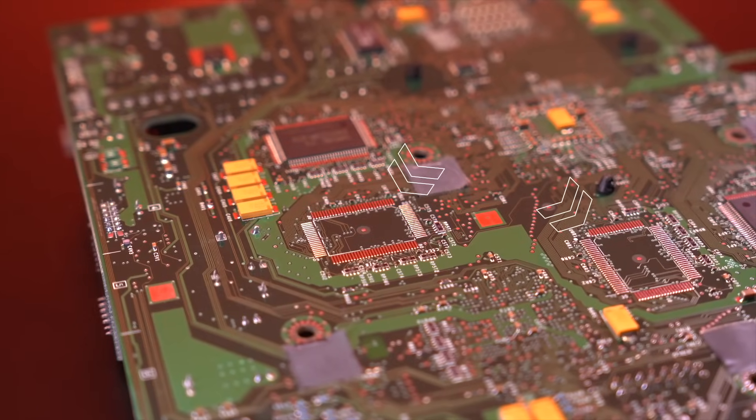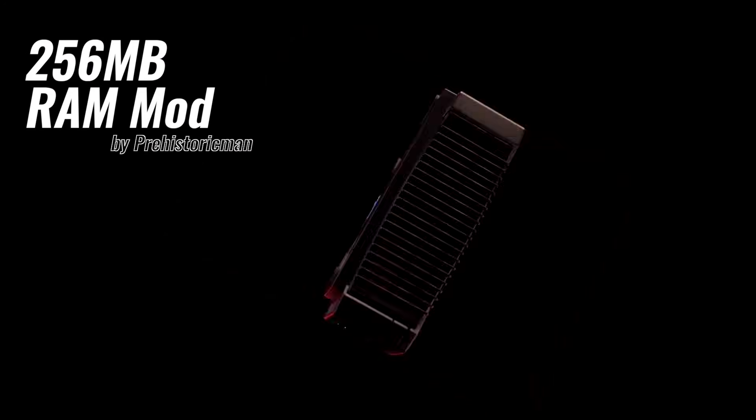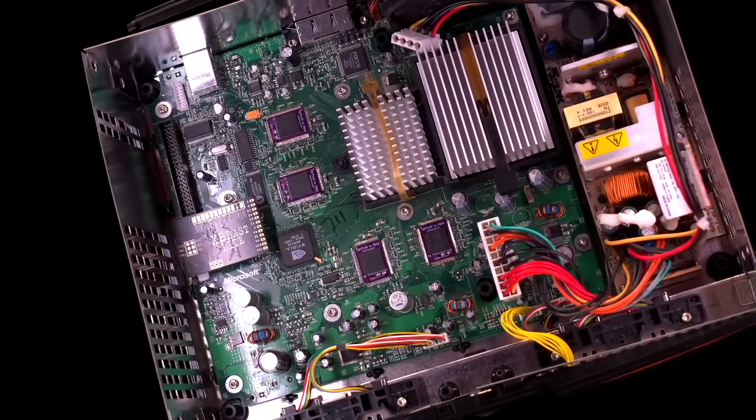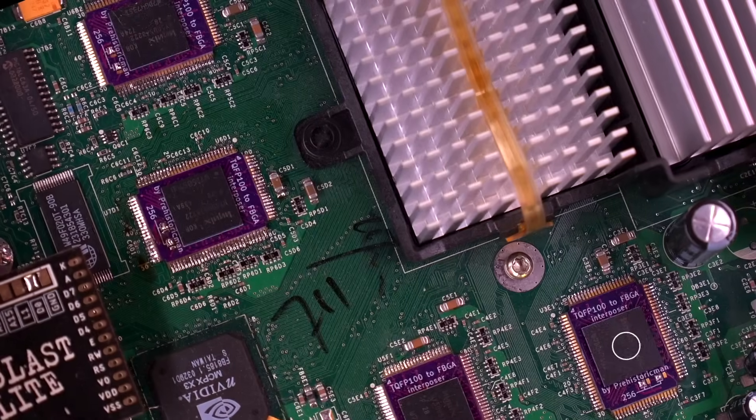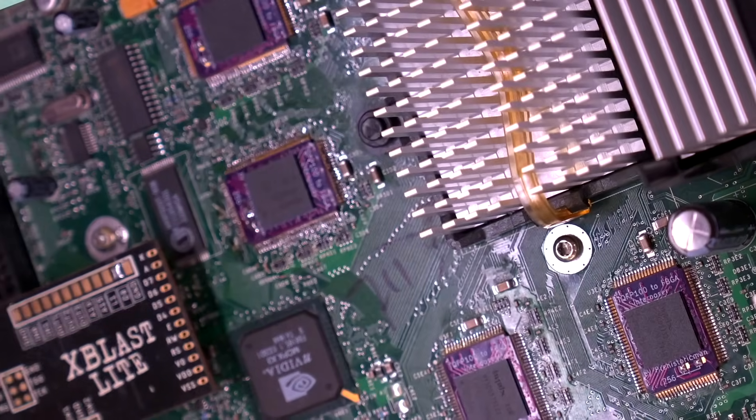Fast forward 23 years, and a modder by the name of Prehistoric Man is pushing the boundaries even further by increasing the Xbox RAM to 256 megabytes — and he's doing it with these. So let's dive in and check it out.